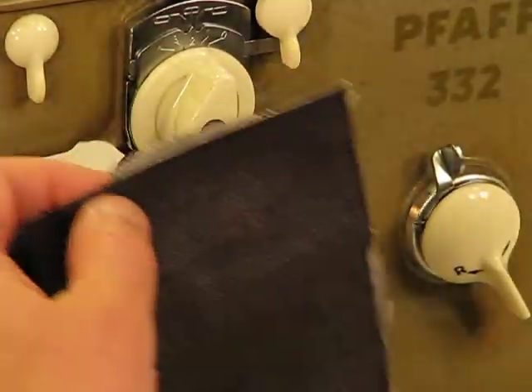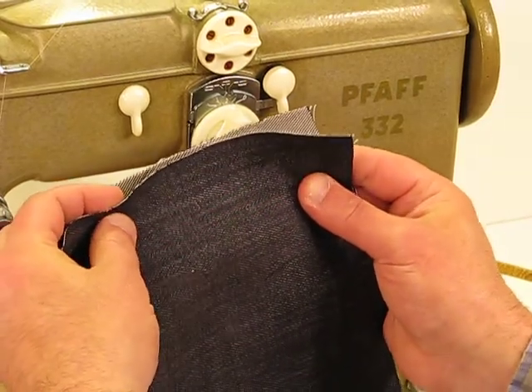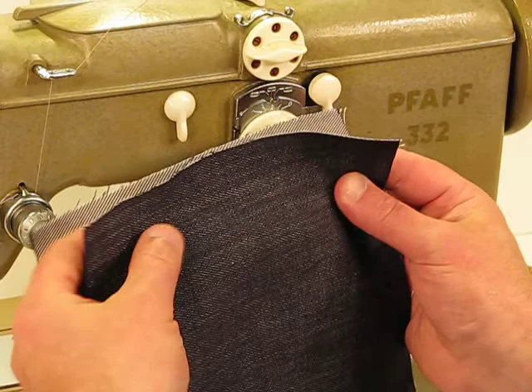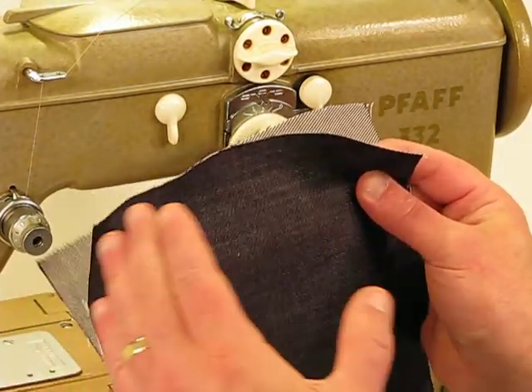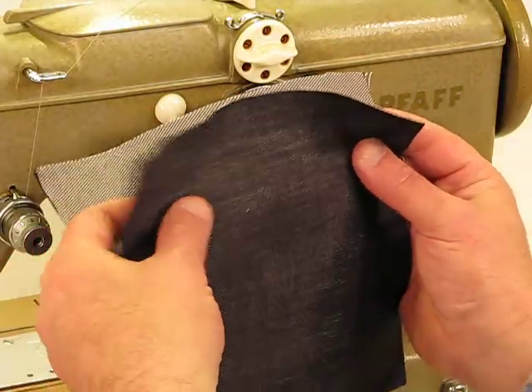We are back again to the Fof 332, and all the chocolate is still accounted for. We're going to sew heavy gray denim now, and not just one or two layers — we're going to go through a total of ten layers of this material.